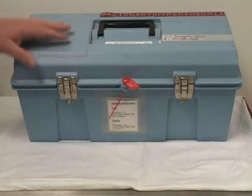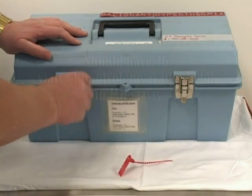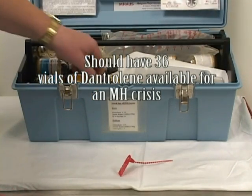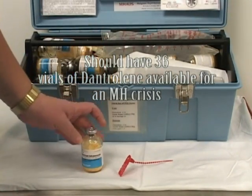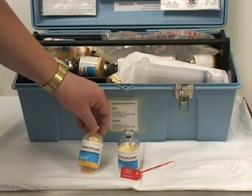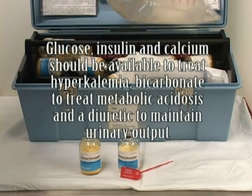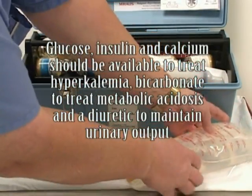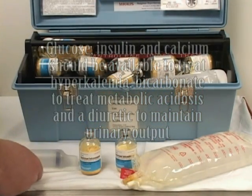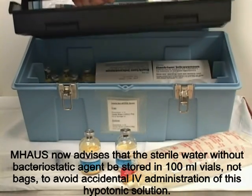This is the malignant hyperthermia toolbox. First we remove the security seal and unlock the box, and inside are bottles of dantrolene in freeze-dried form — 20 milligrams per bottle. Also in the toolbox is sterile water used to reconstitute the dantrolene. In addition we have appropriate syringes and hypodermic needles, and underneath the tray are more of the same supplies.